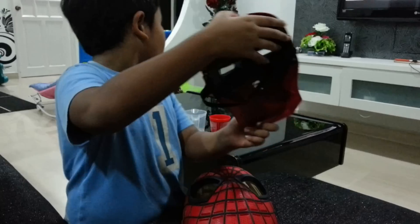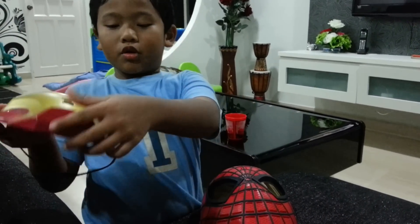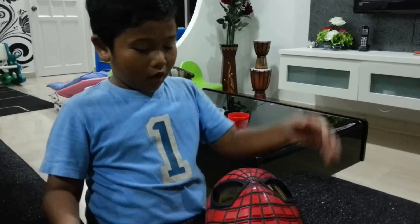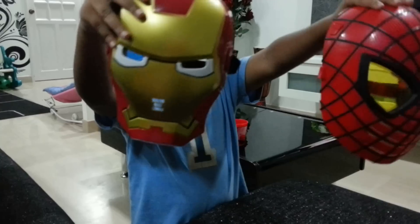These are like the goggles and you can press. Then this is where you breathe. This is the mask. These are the two masks.